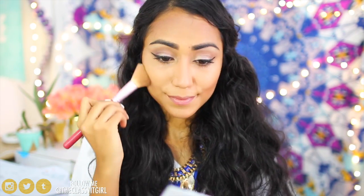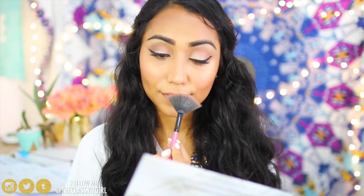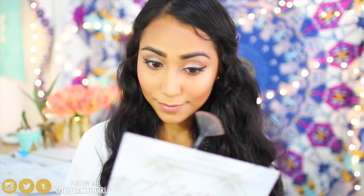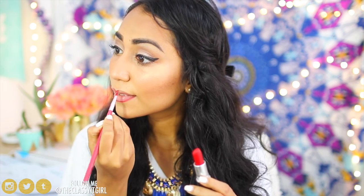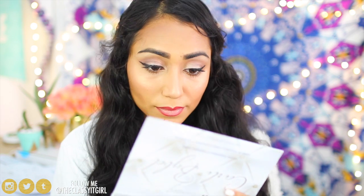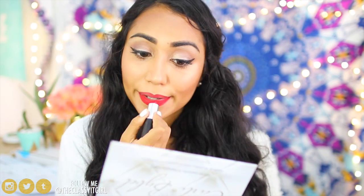For blush I'm using the Laura Jella Rosy Blush, applying it to the apples of my cheeks for the perfect amount of color. Then I use the gold highlight from the Corley Bible Palette — applied above the apples of my cheeks and at my cupid's bow to make my lips really pop. A little trick: if you don't have lip liner, take a lip brush and your lipstick and outline your lips just like you would with a liner — this prevents your lipstick from bleeding. The shade I'm using is Ruby Woo from MAC, my go-to red lip for the holidays.